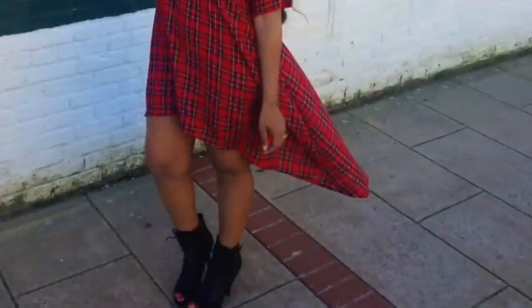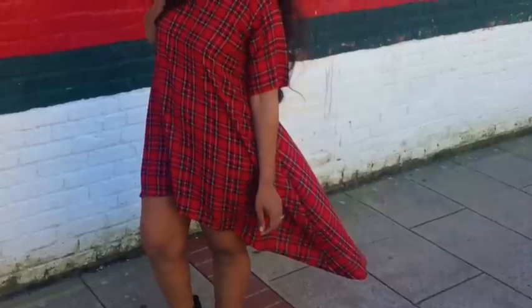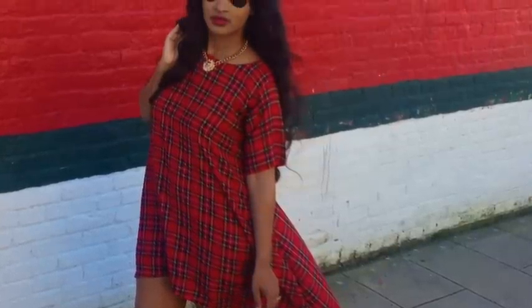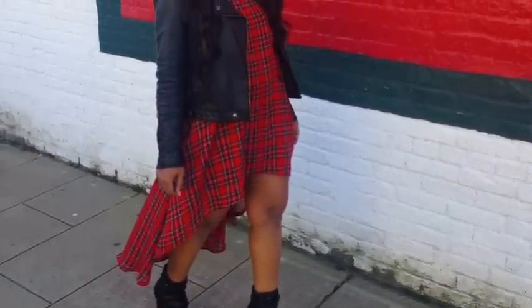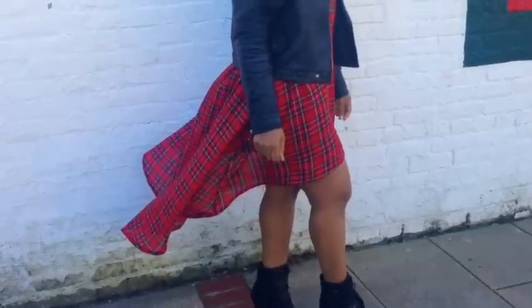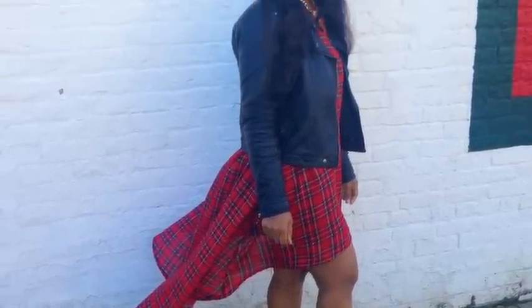This dress is so perfect for the holiday season — I'm in love with it. And because Christmas is in a couple of days, I have the perfect giveaway for you guys. If you notice my booties in the photo there, I will be giving away another pair, so stay tuned to the end.